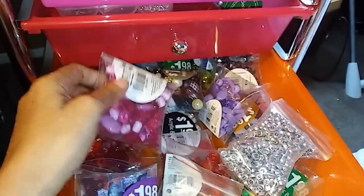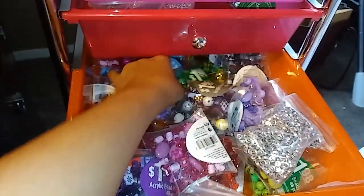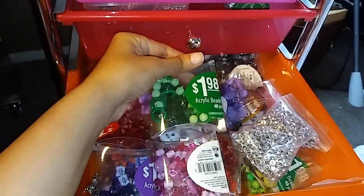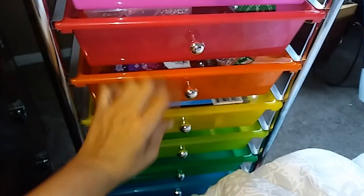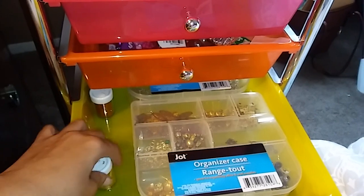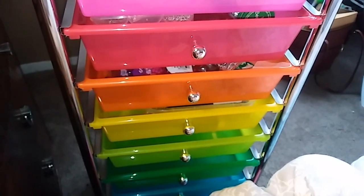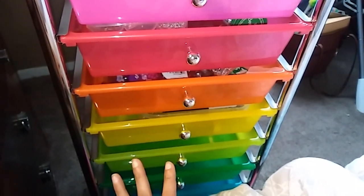Here are the beads I usually get from Walmart — these are two dollars. I keep them in the packet and just throw them in this drawer so I can reach for them easily. I find it easier to just keep them in the original package rather than sorting by color. Down here is where I keep my gold items and back there are some silver items and more glitter for the bottles. The empty containers shown earlier fit down here too.